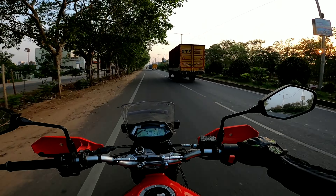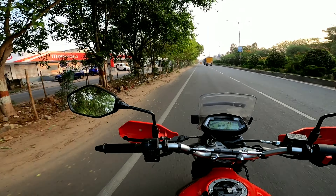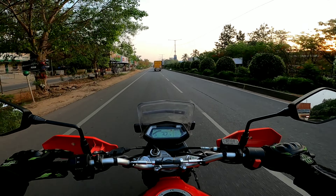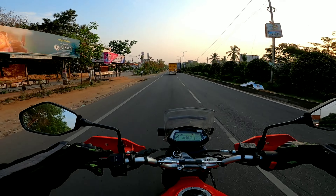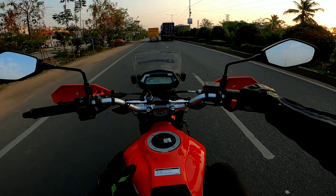You have to do some small modifications like adding a windscreen, and overall you just have to be comfortable riding at 80 to 90 kmph all day long on the X-Pulse 200. It's a nice bike from Hero.